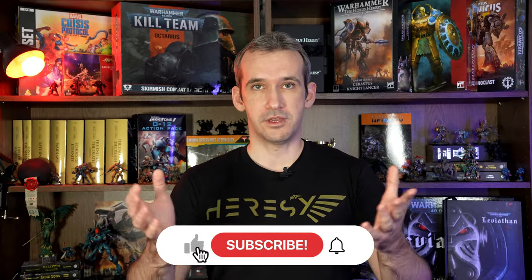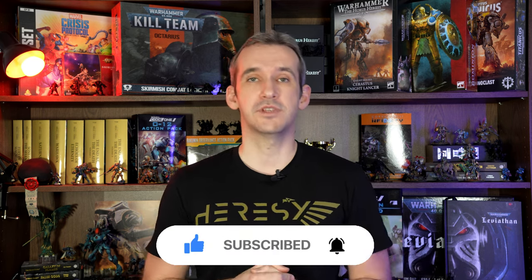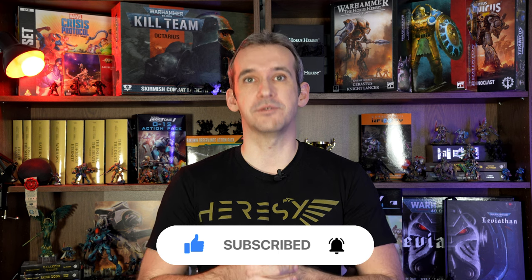To conclude, the zenithal highlight can be very useful both for army painting as well as for high quality single models, as long as you understand when it's working for you and when it's working against you. As with most techniques, it's not going to solve all your problems but it can be a great tool in your arsenal to solve at least some of them. That's all for today's video — thank you very much for watching and as usual don't forget to subscribe and like. Let me know if you want to see any other topic on the channel and see you in the next one.